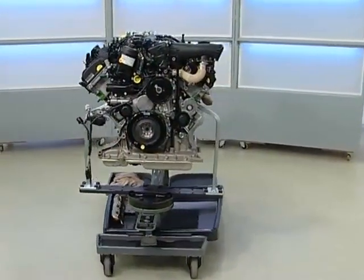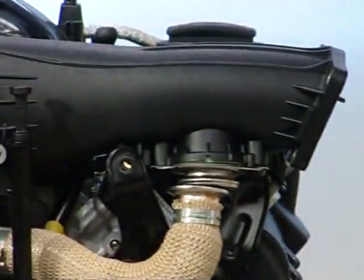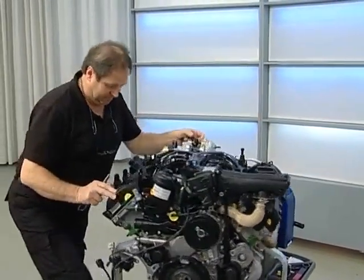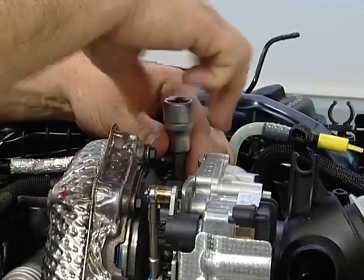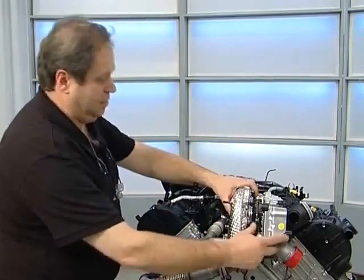We will now watch a film to see how this tool is used. The new second generation 3.0 litre V6 TDI engine from Audi — this film shows how to remove the cylinder head. This is a summary of the most important work steps; each specific work step is contained in the workshop manual.